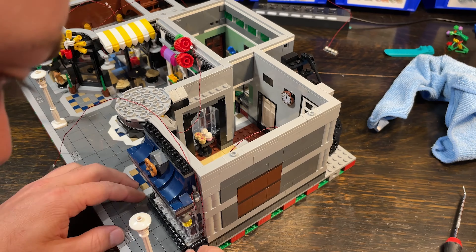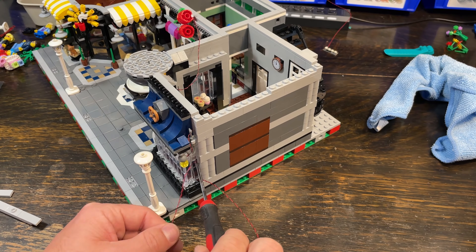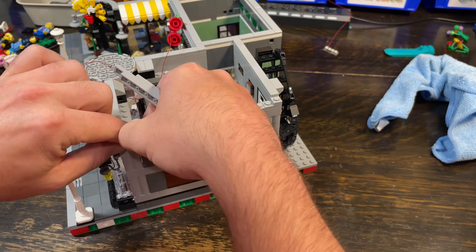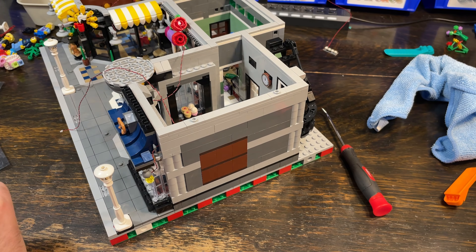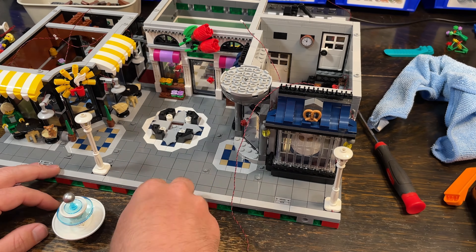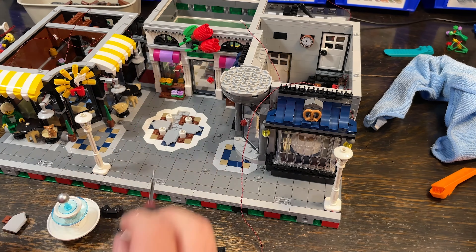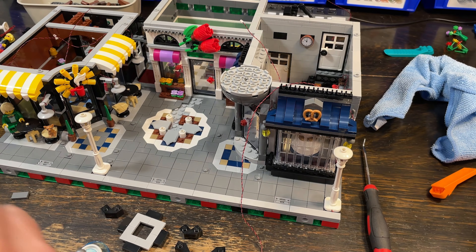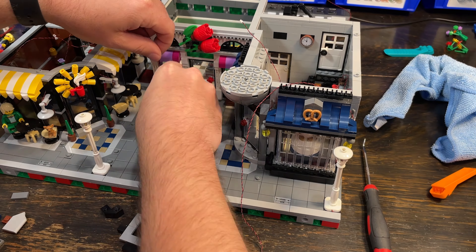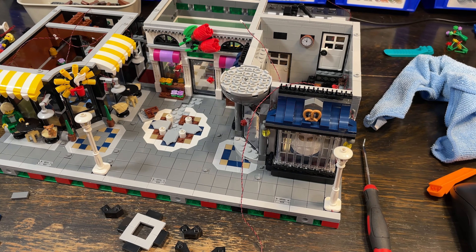There were a lot of things I didn't care for about the way they did this set. Most of the kits I've been doing lately use black or white wires depending on the set, but these use red and black wires, which I don't like. When I order individual elements from them, I always order the straight black ones because they get hidden better. I also felt the upper floors were wired really poorly and possibly a little under-lit, much like the corner garage — I ended up adding extra lights to that, and I may end up adding some to this one also.